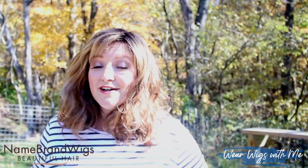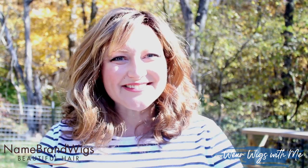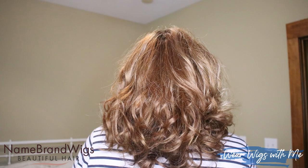This has been Harmony by Envy in the color Creamed Coffee. This piece was sent to me by Name Brand Wigs — I'm going to drop the link down below, so head right over there, pick out your favorite color, and let me know what you think. If you haven't already, hit that subscribe button, give it a thumbs up, and do a little chit chat down in the comments. This is a newer piece by Envy but it's been out for a while, so if you've had the chance to snag it, tell us what you think about it. I will see you in my next video — bye!